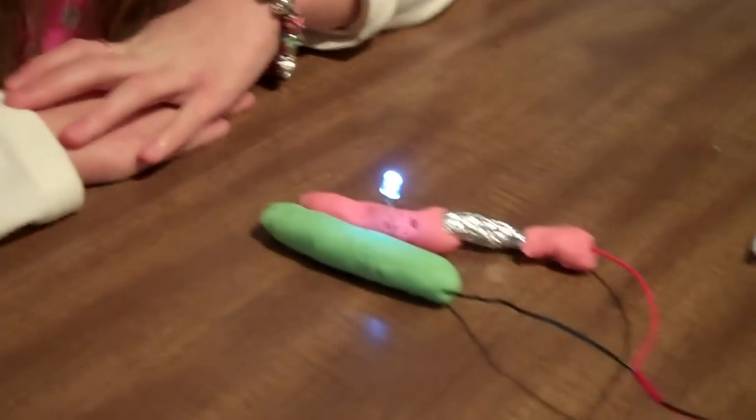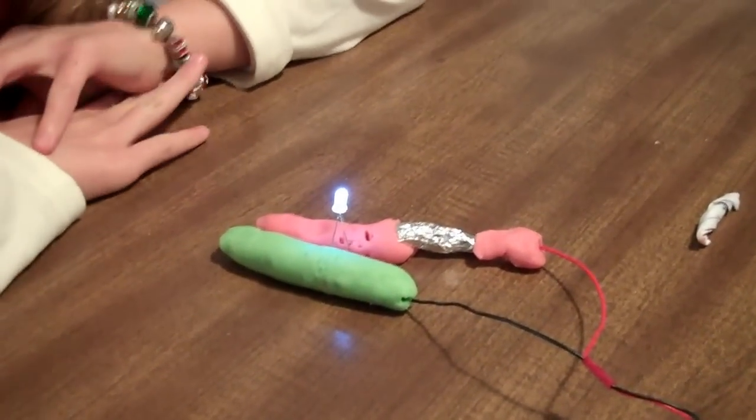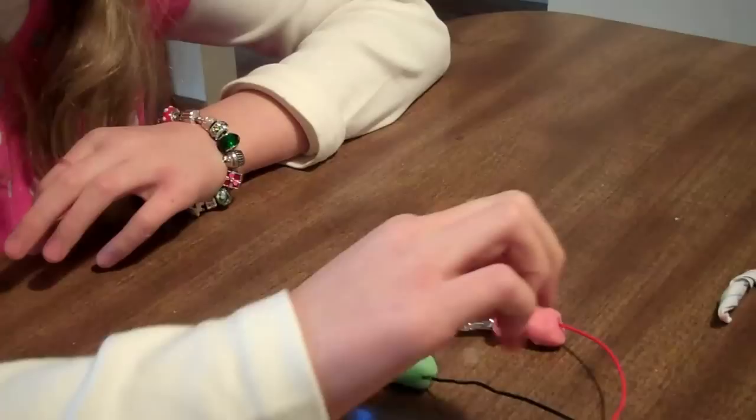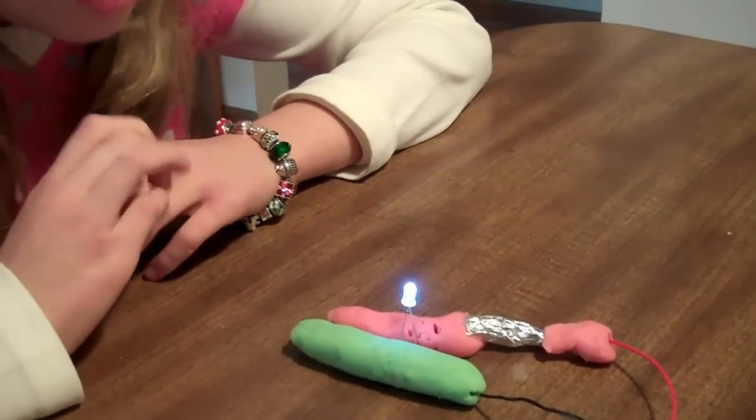Looks like we got two wires there. We got a red one and a black one. Do we have names for those wires? That one's positive and that one's negative. Very good.